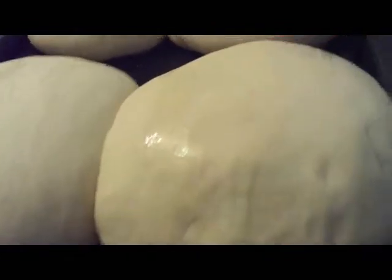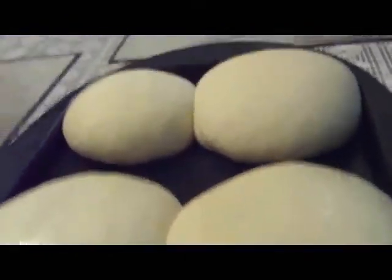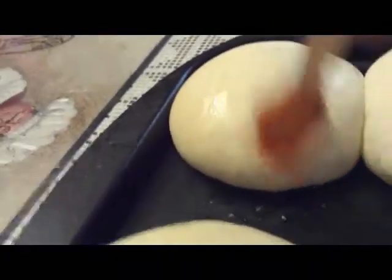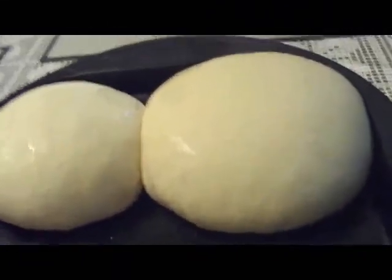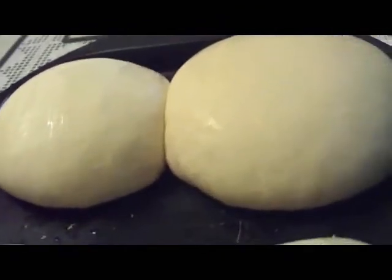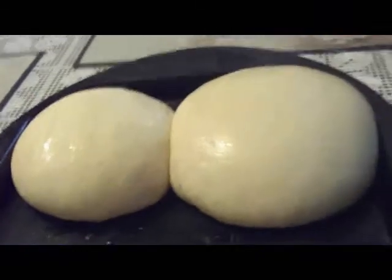We're going to bake them for anywhere from 10 to 20 minutes. To check if they're done, just tap on the top — if it sounds hollow, the bread is ready. Pop it in the oven; it will puff up a little more while baking.